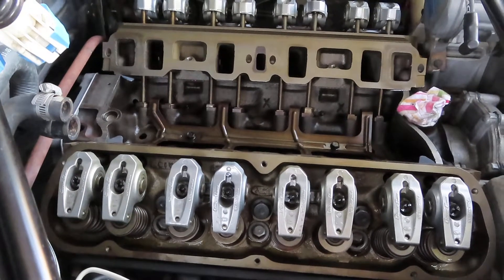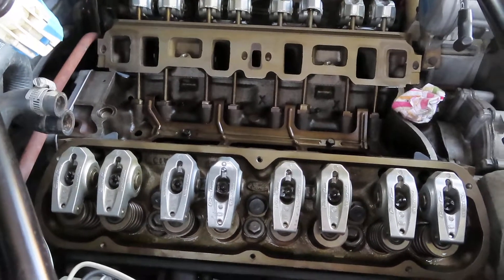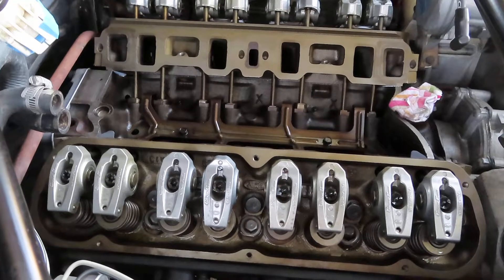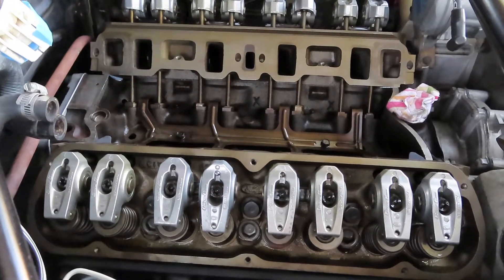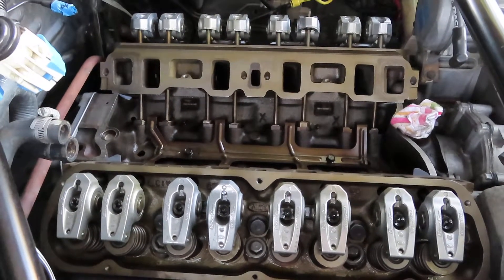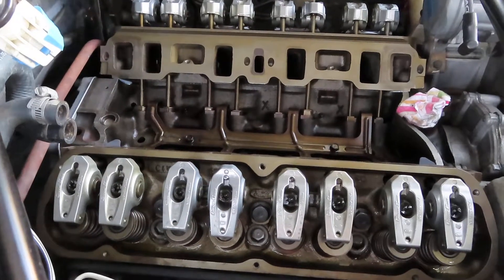I had to have a second hand help me out to guide them in while I got them on to those little dowels at the bottom that hold them in place. But everything is in, and they are torqued down to spec. By the way, I used a Ford M6051D50 head gasket and bolt kit.